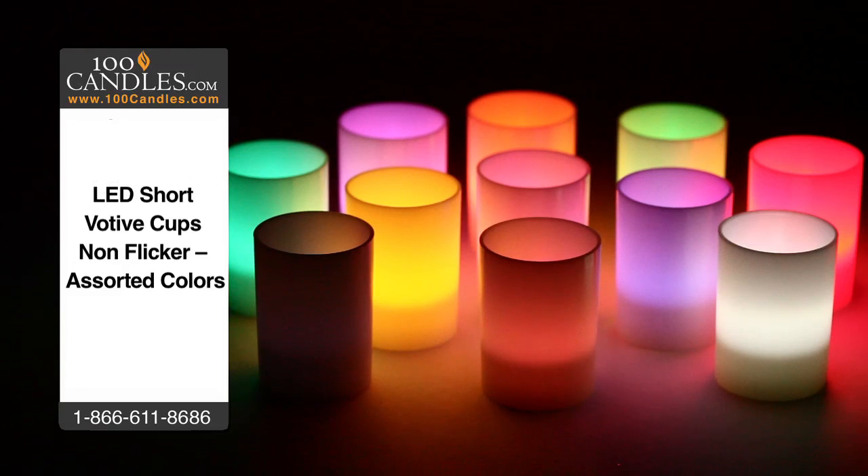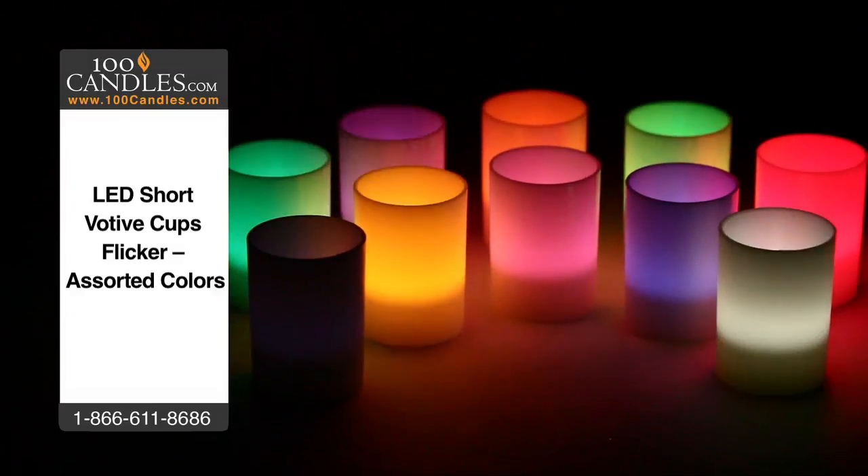Sleek LED votive candles provide lighting options to suit any occasion, from weddings to holiday parties to a romantic evening or a bit of mood lighting in any space. They're always a hit as fun and unique party favors. Check out all the brilliant colors, which also come in a flicker option to further mimic glimmering candlelight.